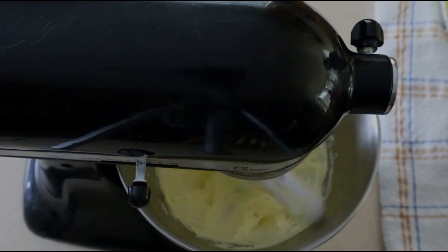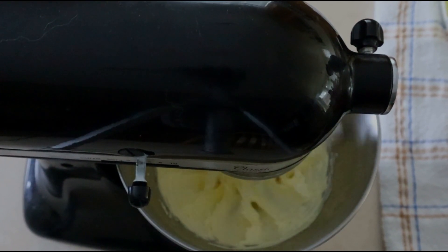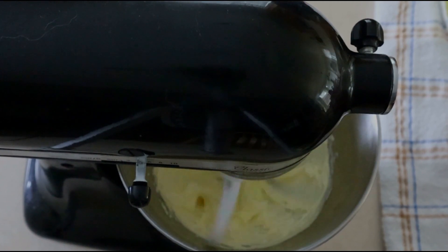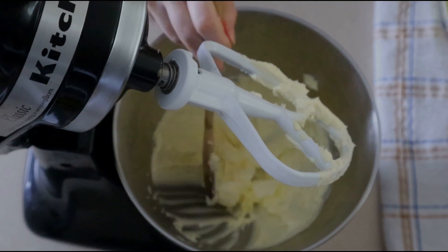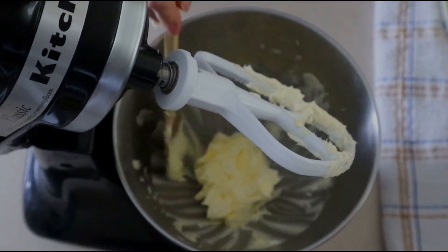If you don't have a standing mixer or a hand mixer, you can do this with just a wooden spoon or a whisk — it'll just take a little bit more time. Once the butter is creamy, scrape down the sides of the bowl and push the butter to the center.